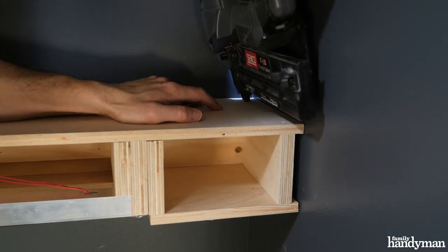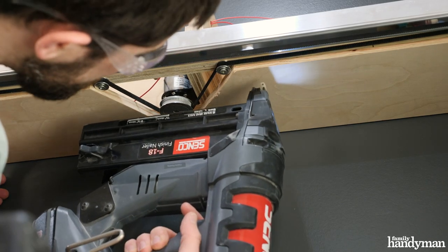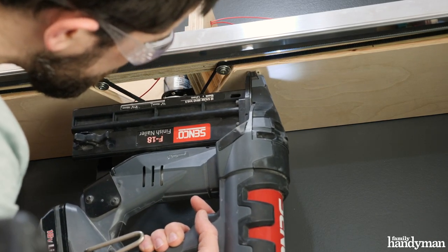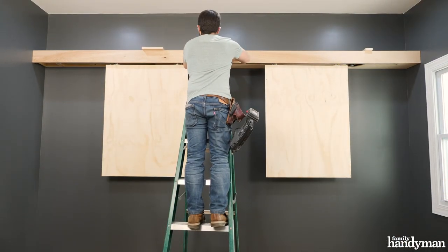Now I'm enclosing the shelves with half-inch birch plywood on the top and bottom. For the bottom piece, I'm cutting out a large notch to fit the pulley system. I'm using three-quarter-inch thick birch hardwood to cover the front of the shelf.